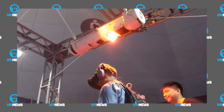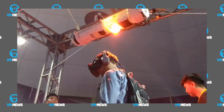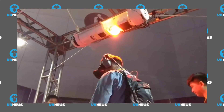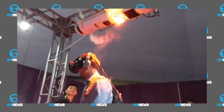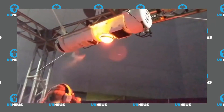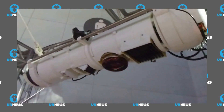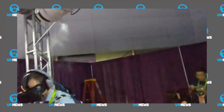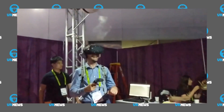They're calling it AOES, which is an acronym — and the full name is 'Enhancing Teleportation Experience in Immersive Environments with Mid-Air Haptics.' Still, I'd love to see this in VR arcades.